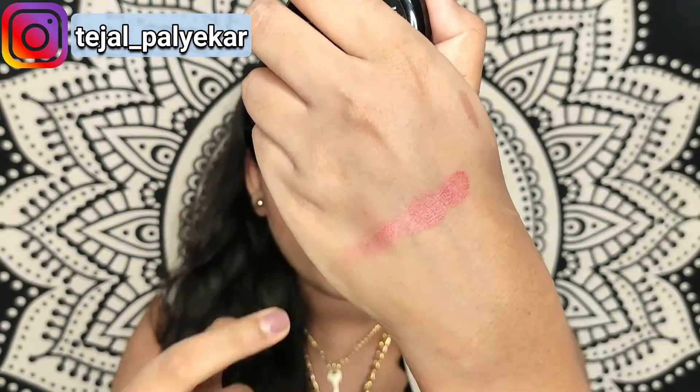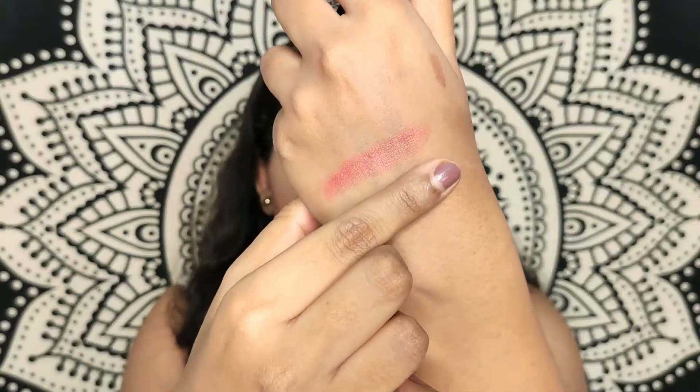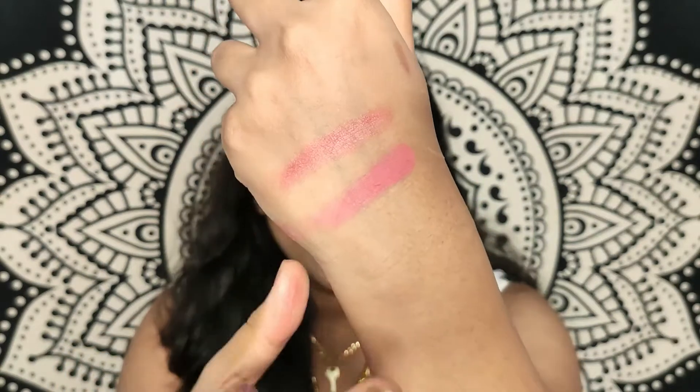The first shade I picked up is number three — it has a little bit of sheen in it, and this is how the swatch looks. The next shade I picked up is number five, Coral Cheek — it's a very beautiful deep coral shade. As you can see, this is number five and it's a completely matte blush. Number three has a little sheen and number five is complete matte.